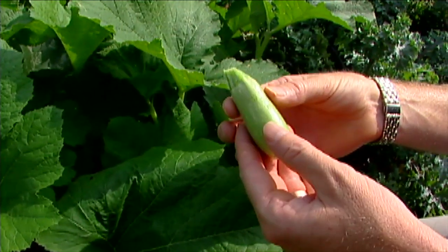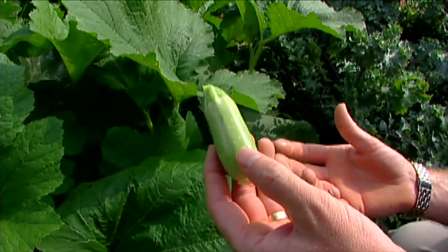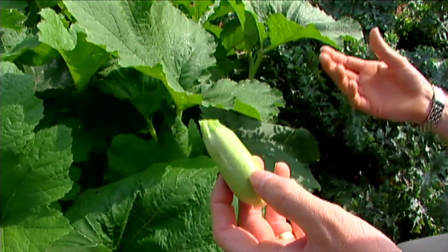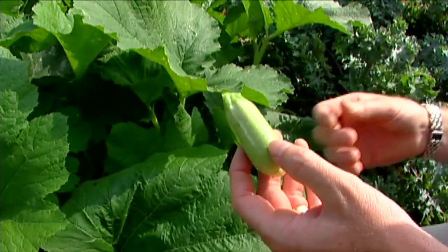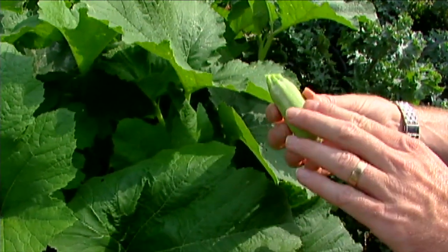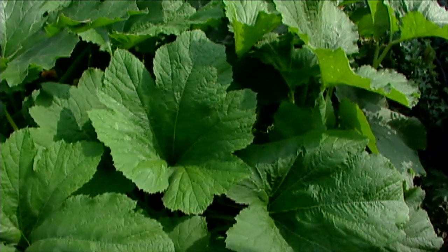Kousa is a variety that will ripen its fruit over a prolonged period, so we can just keep harvesting them — usually until the squash bugs or the squash vine borers do in the plants. Kousa Lebanese zucchini is a lot different than the very dark Raven zucchini.